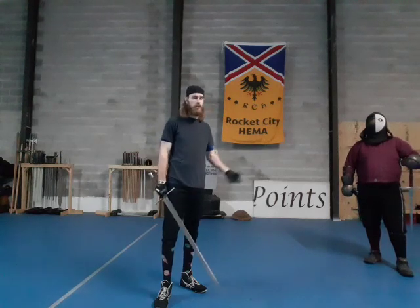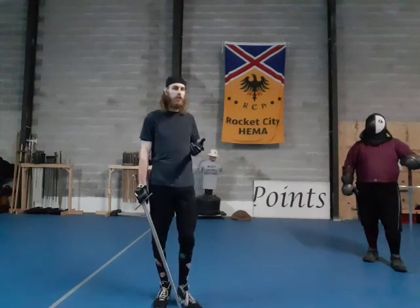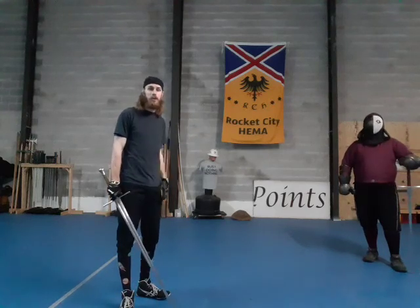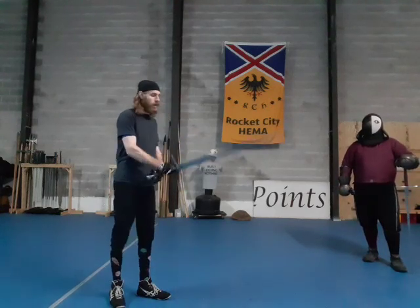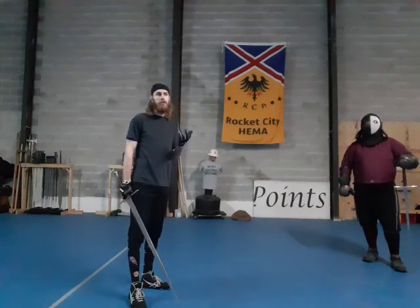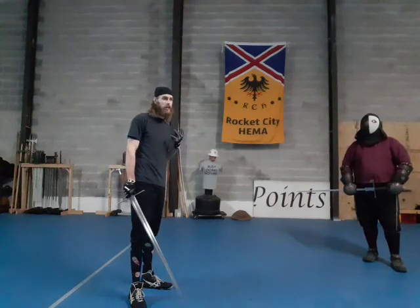Usually what happens is we'll go over the Vexelhau, or someone will mention the thing you can do from Fiore, and everyone will try it. I briefly mentioned it last time when Jake was doing a technique video with me on defending against Abnehmen and takeoffs, in which case we talked about don't try to do that. Now we're going to go over how to do it and some different approaches, because it is a relatively varied technique.